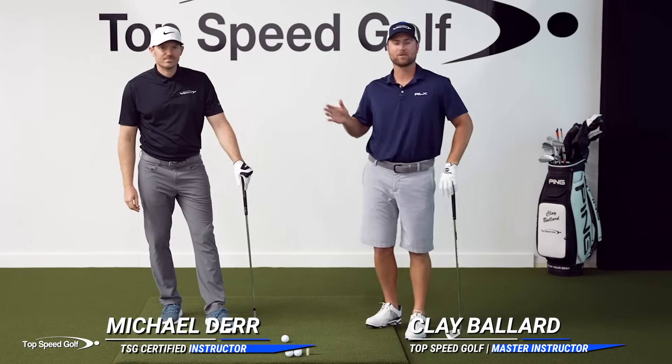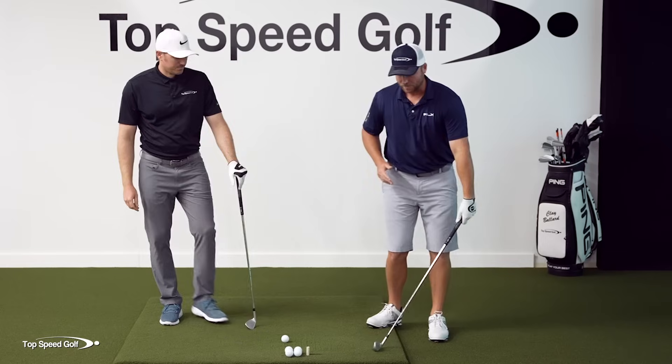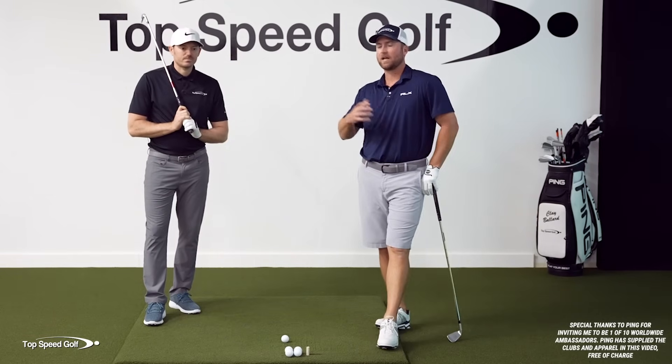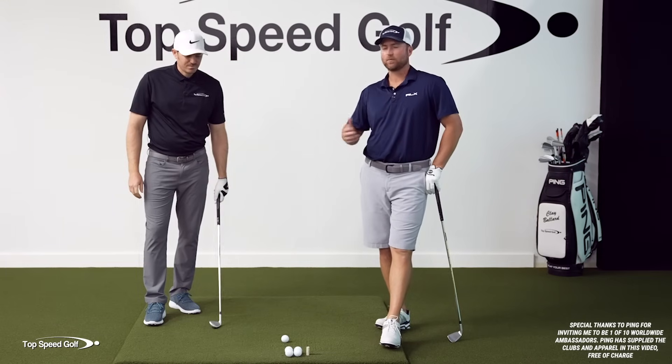Hey, it's great to have you here today, hanging out with Top Speed Golf Certified Instructor Michael Durr. We were talking over the last couple of days about shaft lean, and we get tons of questions about this. What's too much shaft lean? Why wouldn't I just use a lower lofted club instead of getting more shaft lean? There's just a lot of misconceptions out there. We wanted to make a video going over all those so that you don't have to worry about it anymore.